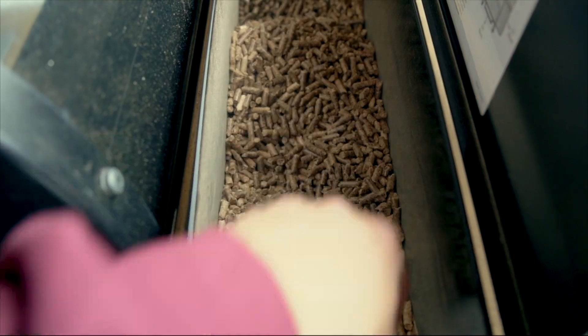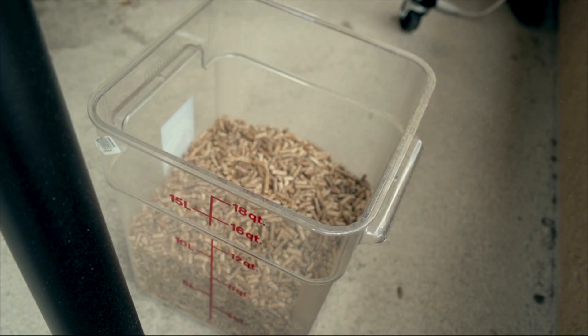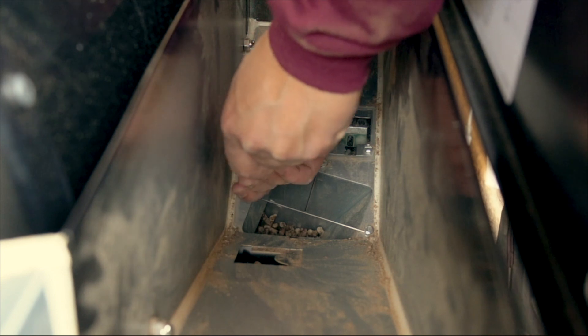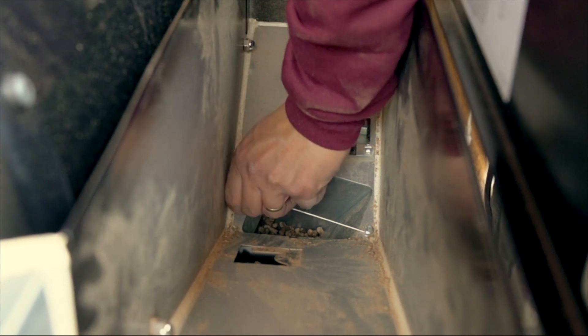A lot of people have talked about their pellets getting stuck in their auger or having auger feeding issues, which cause flameouts. So in the meantime, because I had to take a picture and empty out my hopper, I decided to remove the finger guard — I figure I won't be sticking my fingers in there anyway.